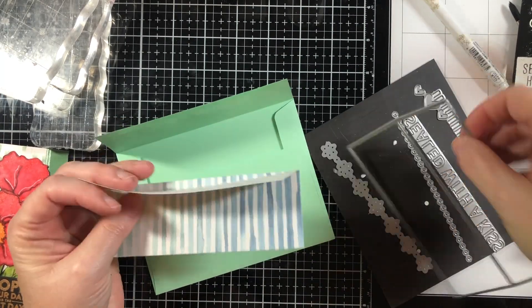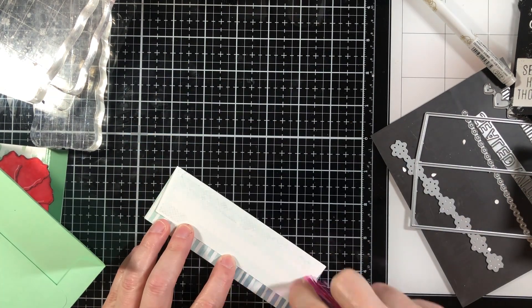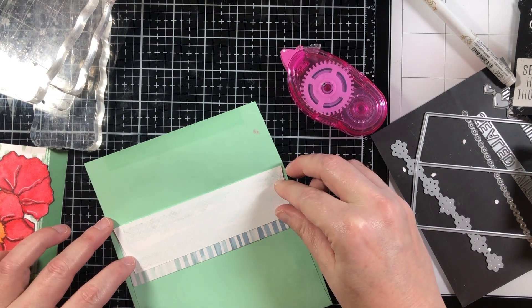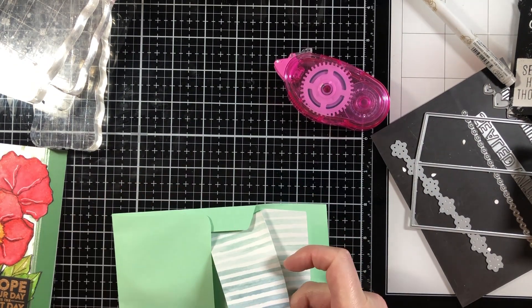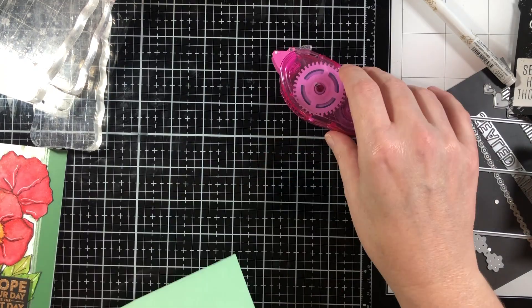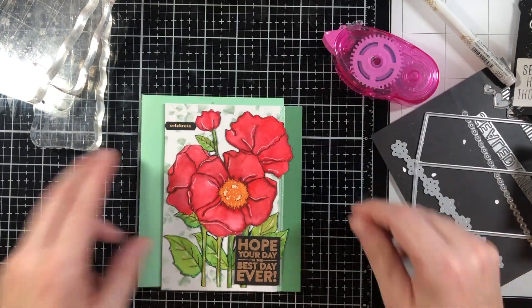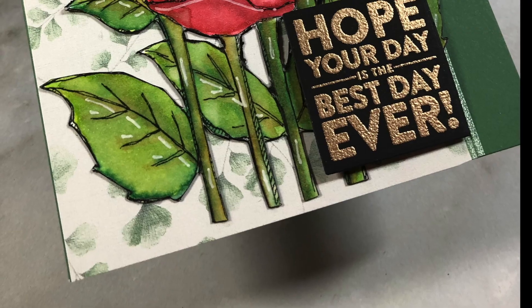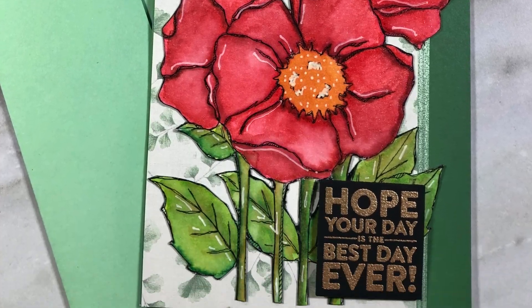On the inside I put happy birthday. I also decided to make an envelope liner using the envelope liner set from Simon Says Stamp - this came out a very long time ago. What you do is use some patterned paper, cut it out using that die, and then adhere it to your envelope. I used some more of that paper from Moda Scrap. Thank you so much for joining me and watching today's video. I loved making this card and I'm looking forward to bringing you more videos in the future. Stay safe and have a good day!